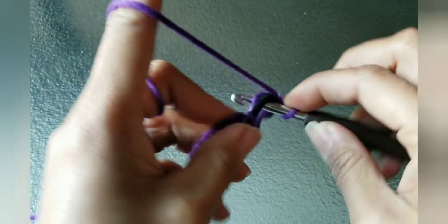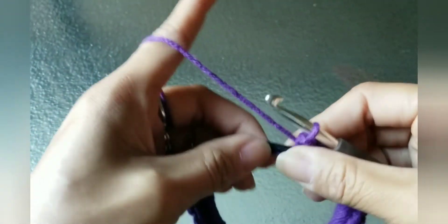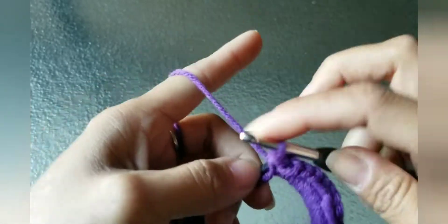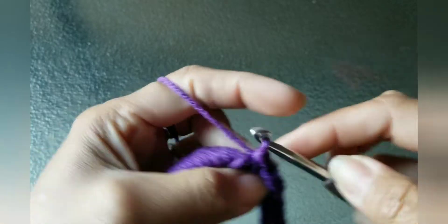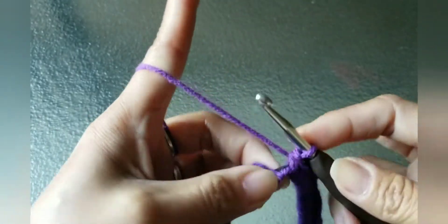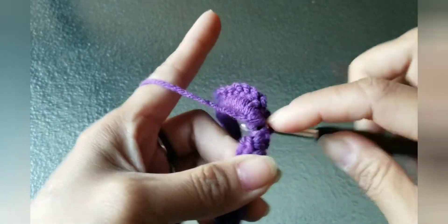You need to tuck in that extra yarn that you used from the beginning to secure the ponytail. We're almost done, just continue doing single crochet. Make sure that your ponytail is not twisted.